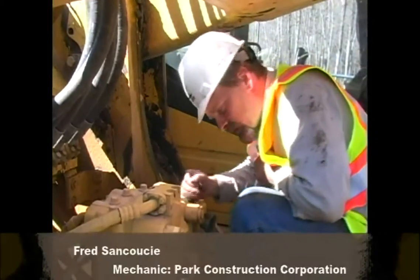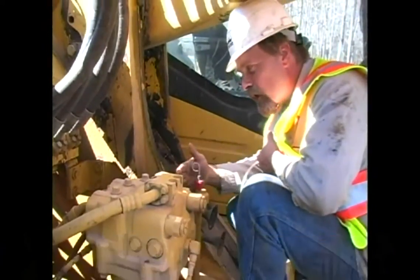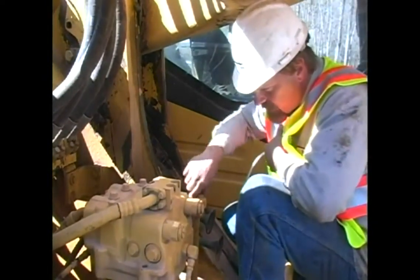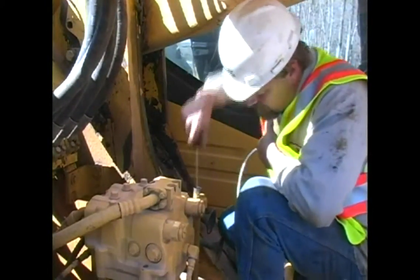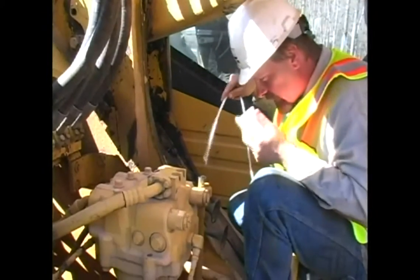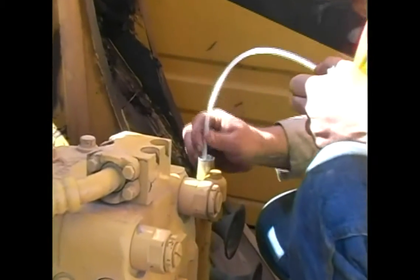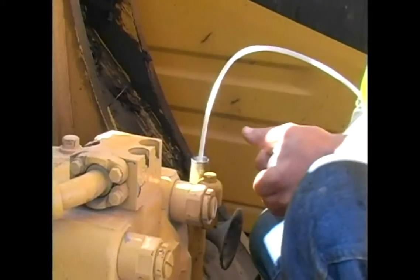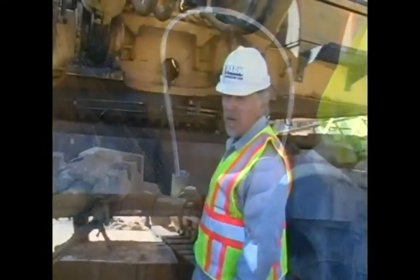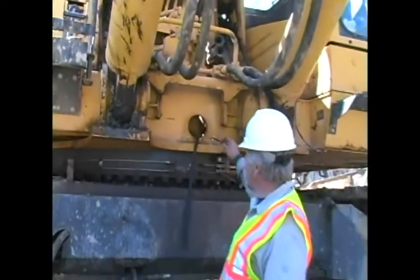This is your swing drive. This machine, the Komatsu PC-1250, has two swing drives — a front and a rear; the front is next to the cab. This is your dipstick to check your oil. Pull your dipstick and stick your tube the same way as with the finals for sampling. Pull your sample. The sample has been pulled on the swing drive and we're now going to drain it.